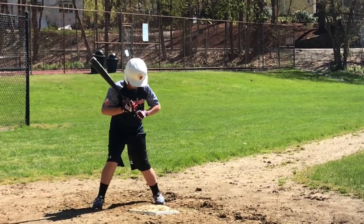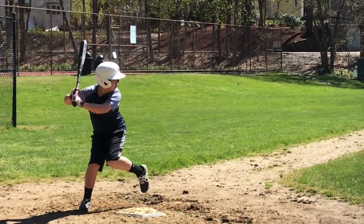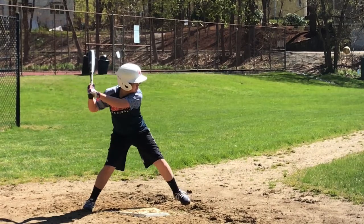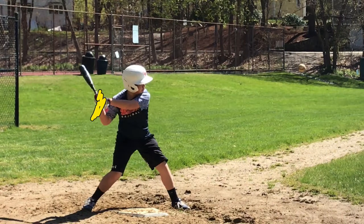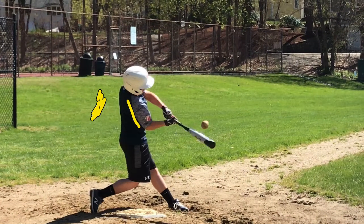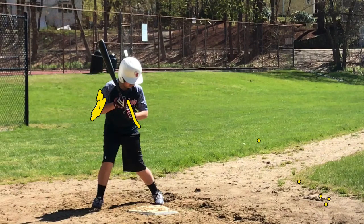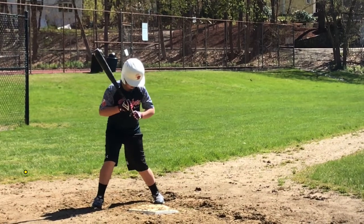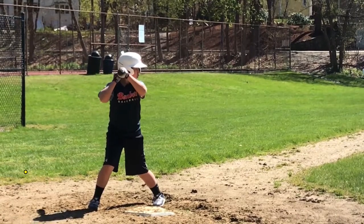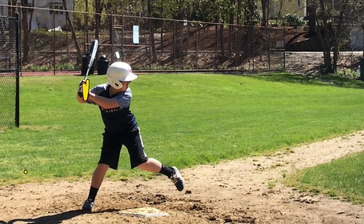So let's go through this slow again. Look how far away from your body you are here with the shoulder drop. We want to keep everything moving. Let me clear all this. We want to keep everything in here — you're out here, we want to keep everything in here.